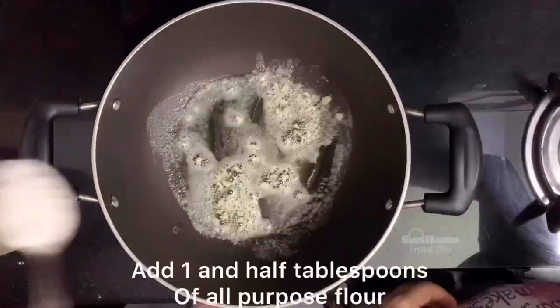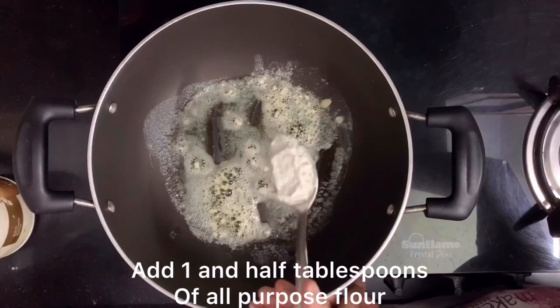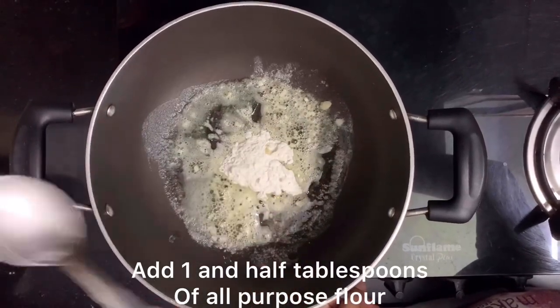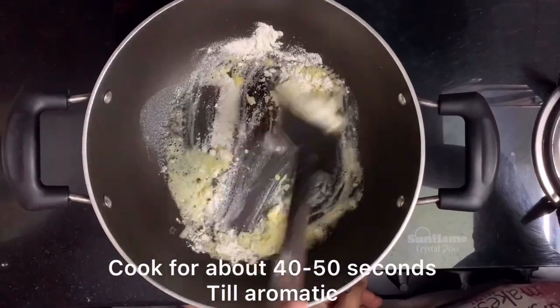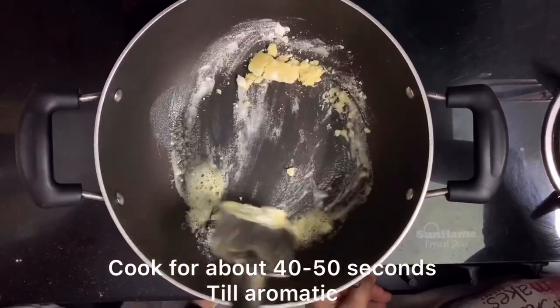We will sauté the garlic and butter for around 10 to 15 seconds. Make sure not to overcook it, as it will not taste good. Now we will add 1 and a half tablespoons of flour. We will cook it for around 40 to 50 seconds.